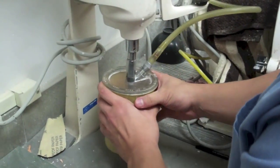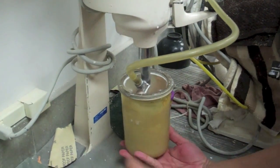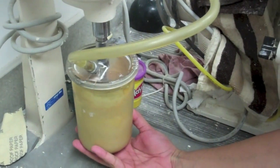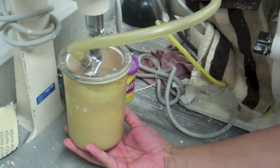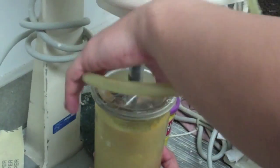When ready, place the Wipmix bowl inside the mixer. It should start automatically. Leave it mixing from anywhere between 20 to 30 seconds. When time is reached, remove the bowl from the mixer.